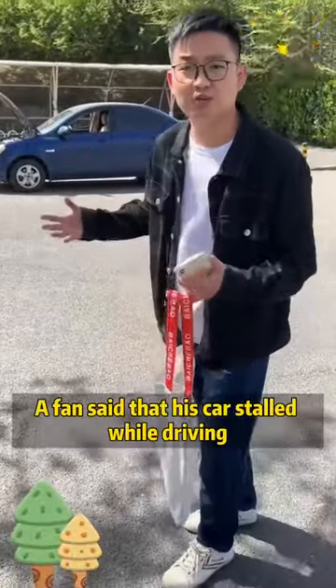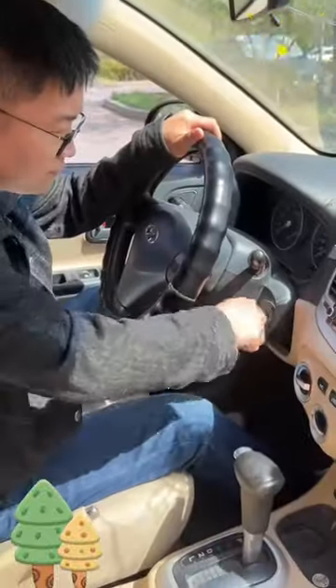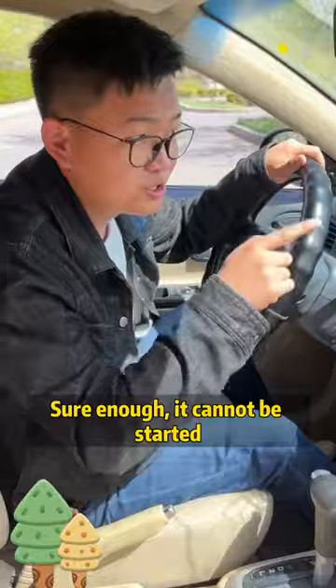A fan said his car stalled while driving, then he couldn't start it and asked me to come over and help. Sure enough, it cannot be started.